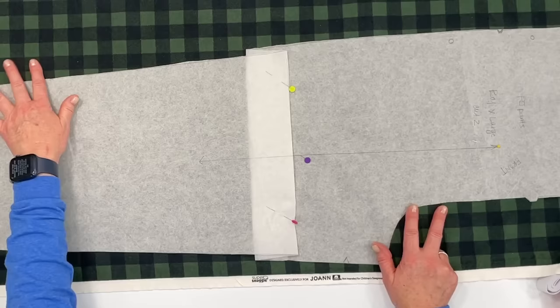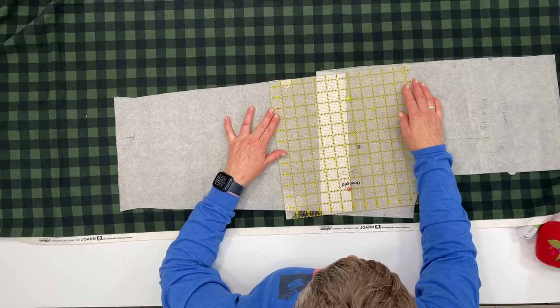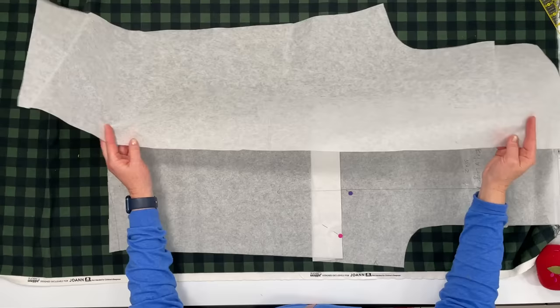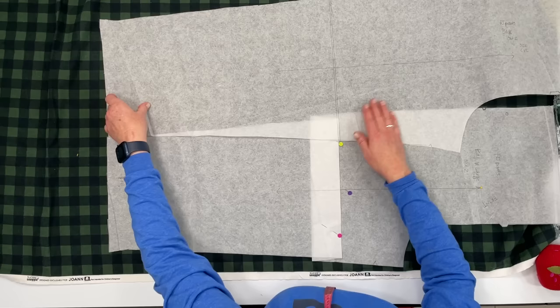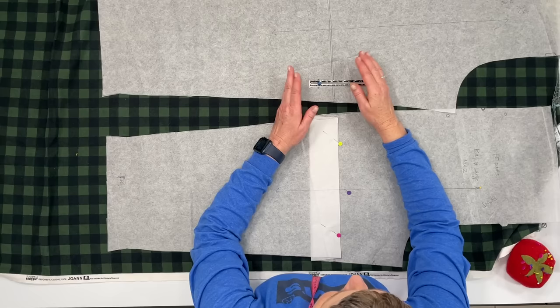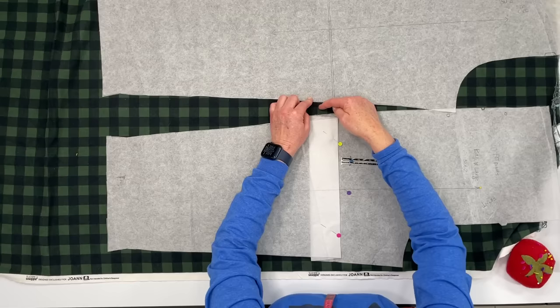You're probably wondering what happens because the pattern is all skewed right here — all you do is angle it up like that on each side. If you needed to lengthen the pattern instead, you would come to that lengthen or shorten line, cut it, and spread the pattern apart the same distance — say two inches — so there'd be a gap between the two pieces, and then you would just angle and cut a continuous line. Your pattern would be spread apart, and that works great.